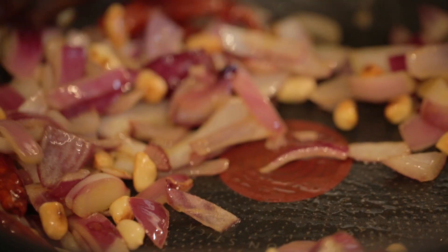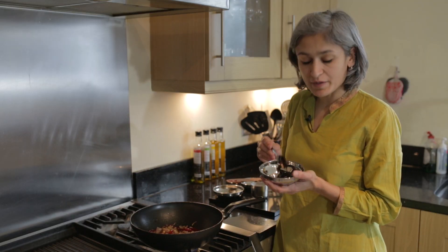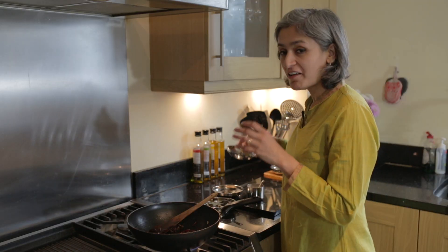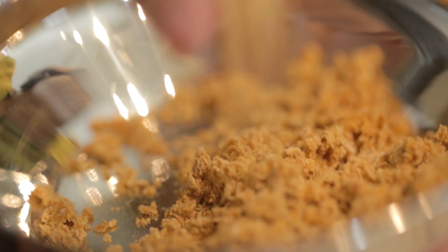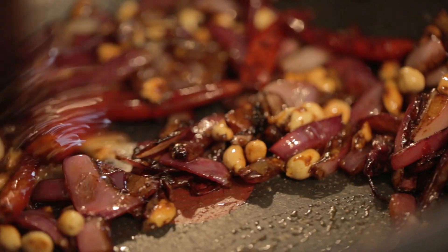The onions are just beginning to change colour and this is the time we're going to add a couple of tablespoons of roasted peanuts and now we're going to cook it for another two to three minutes. We'll now add one teaspoon of tamarind paste — it just gives a lovely sour flavour — and then we'll add a quarter of a teaspoon of salt. The last thing that gives the perfect balance to this chutney is some jaggery and I have got roughly two tablespoons of it. If you can't get hold of jaggery for some reason then just use some brown sugar.